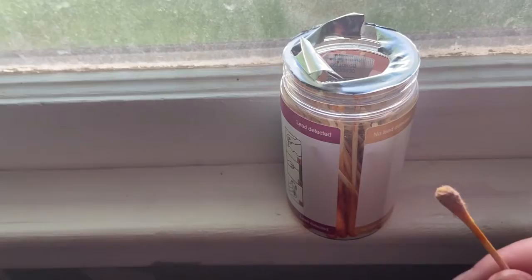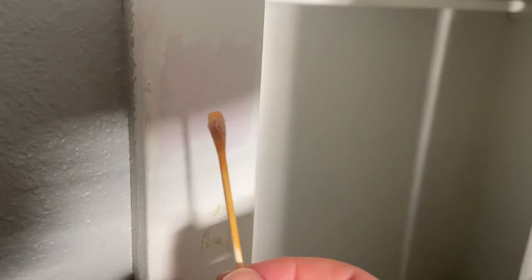I'm continuing to test, and I'm now testing the closet door jamb in Henry's room. This spot that I swabbed — sorry the lighting is kind of weird — it turned red where I was swabbing, and I was like, oh, I bet it's positive. But what's weird is the swab right now looks yellow, so I'm going to let it sit and see.